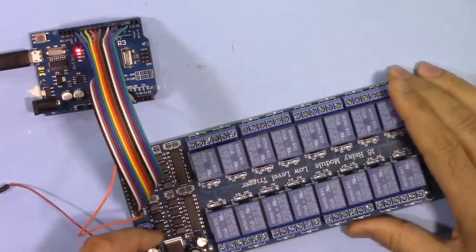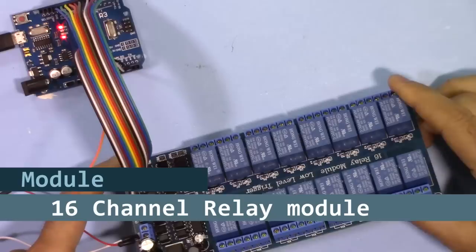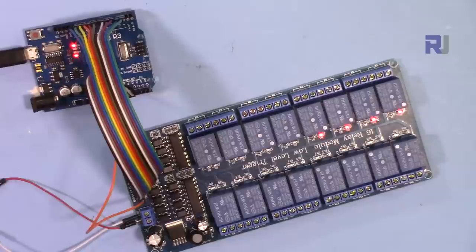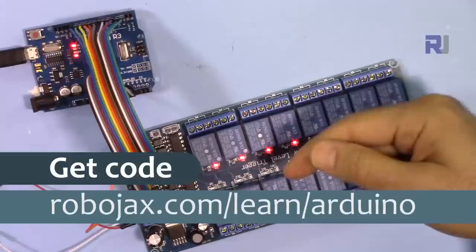Hi, welcome to an Arduino tutorial for Robojax. In this video we are going to see how we can control each individual relay on the 16-channel relay module using Arduino Uno. You can get the code for this project by clicking the link in the description below the video, which will take you to robojax.com/learn/Arduino. Let's get started.